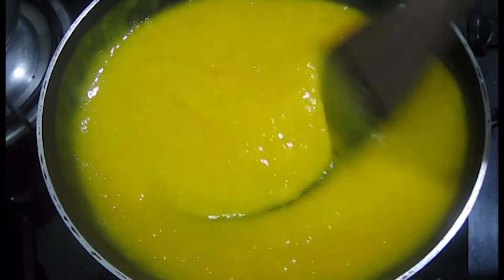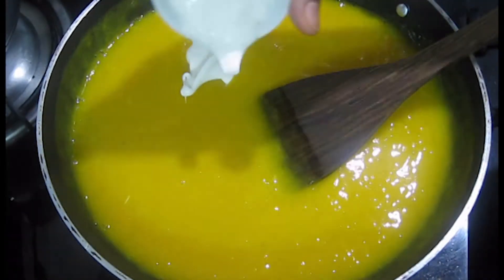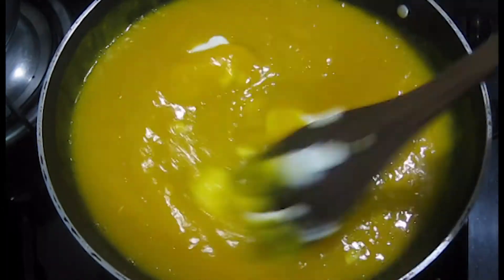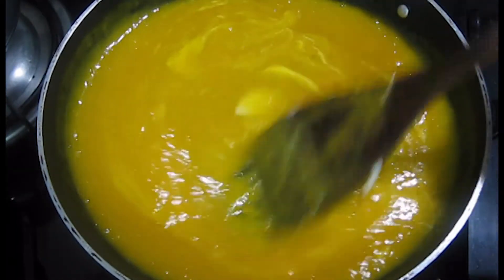After mixing it, we add mayonnaise — around 2 tablespoons. I have used eggless mayonnaise. Mix it in a good way, then we add mango essence.